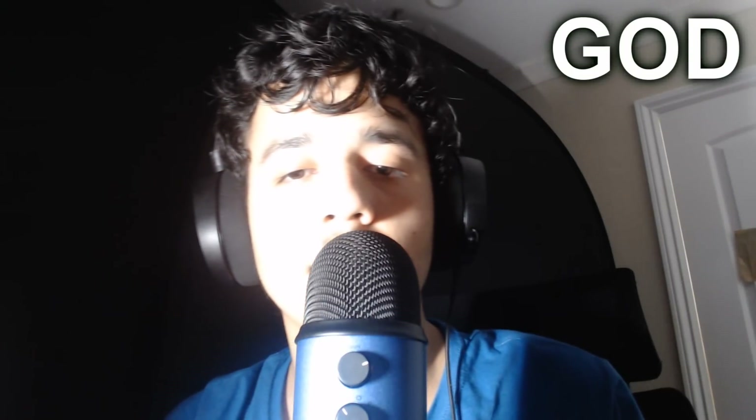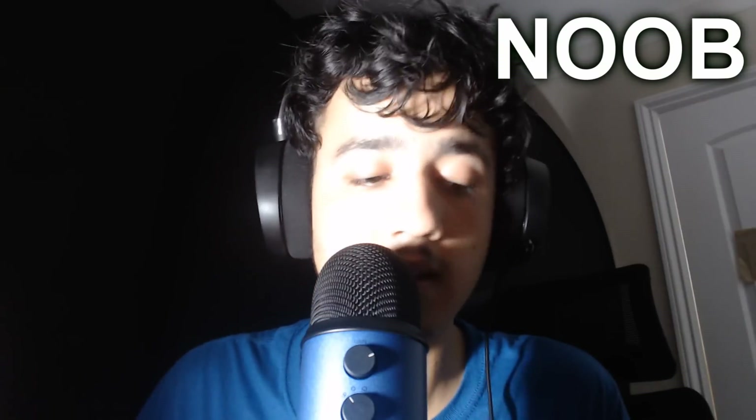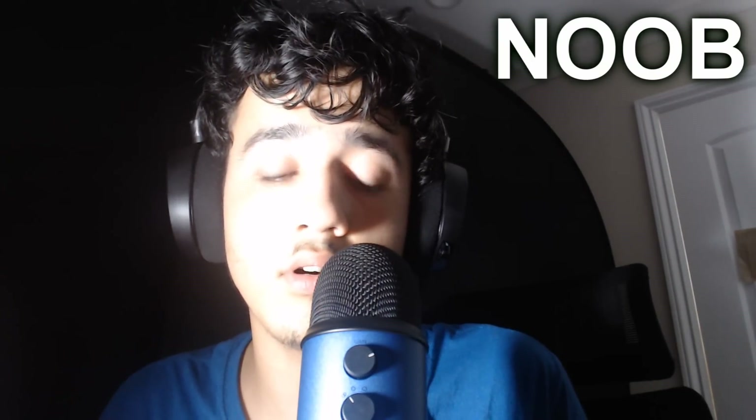I hope you guys enjoyed my video, and subscribe because I'm going to upload — you know — also on this channel: gameplays, random vlogs, and a lot of stuff. But ASMR too.